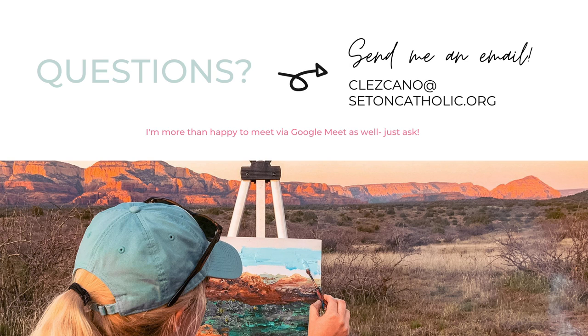If you have any questions at all, please send me an email at clescano@setoncatholic.org, or we can also set up a Google Meet if you'd like to meet virtually.